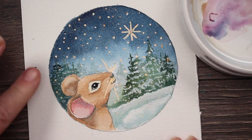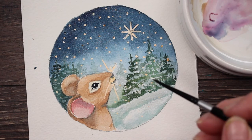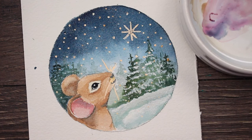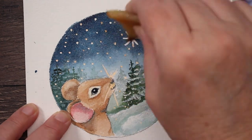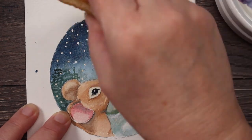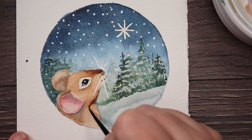Now I'm going to remove that masking fluid - and there's the highlight in his little eye, so cute! I'm still not satisfied with the snow, so I'm just going to keep fussing with it until I get it all snowed up. Now I'm going to go ahead and remove some of this masking fluid from all the stars or the snow - whichever you want it to be. I think it's more like snow because it comes down into the trees. Then I'm going to darken up some more of these shadows, just adding more layers.